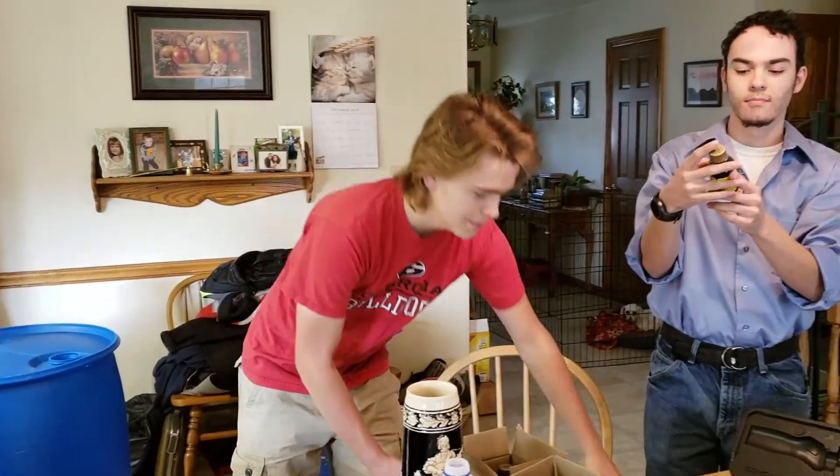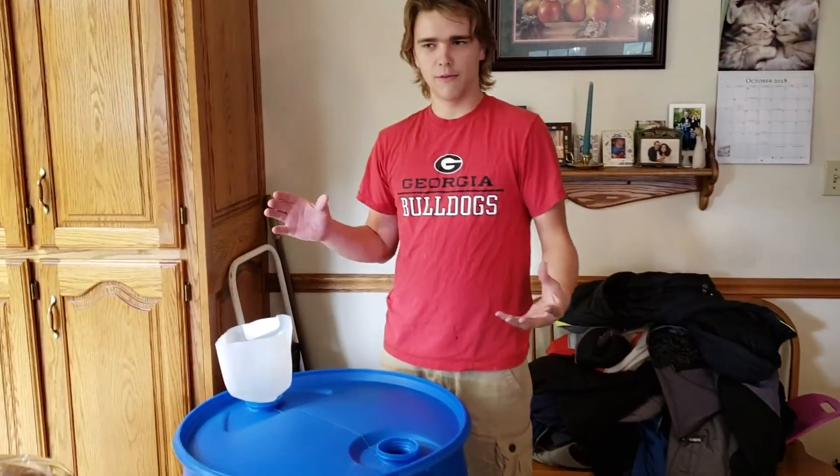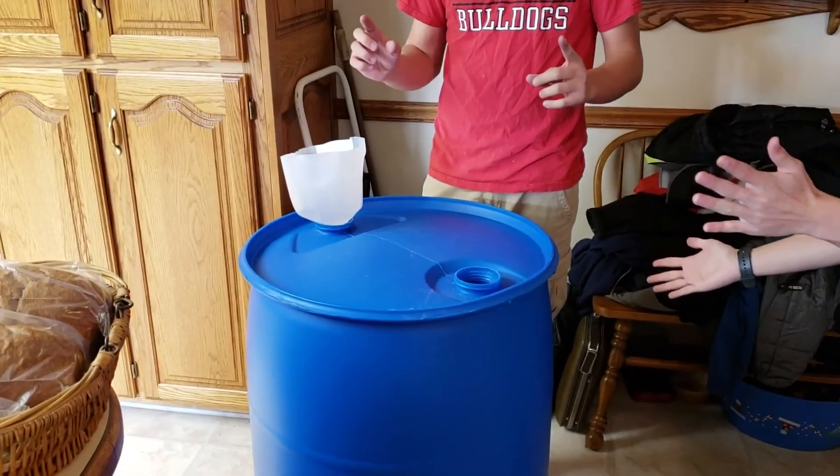We're then going to use the minimum amount of water required to dissolve two of these. So we're gonna have this concentrated root beer solution. It's gonna be concentrated — it's like 50 gallons in like five gallons, so ten times concentrate. We're then gonna put it in here, and after that we're going to fill it up to 50 gallons of water.